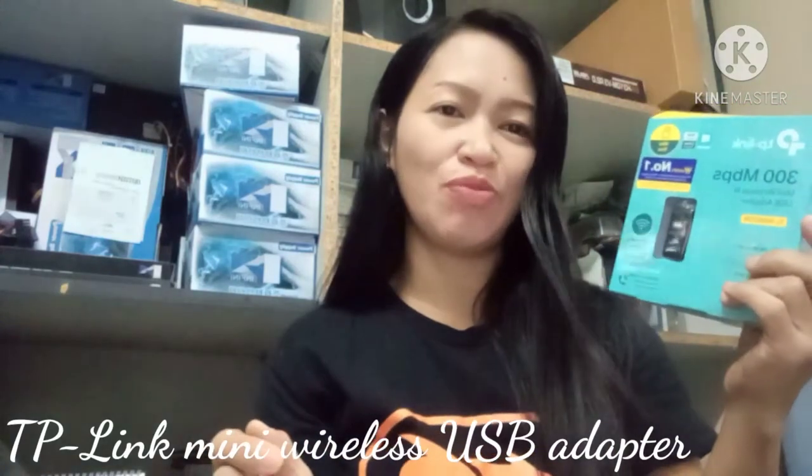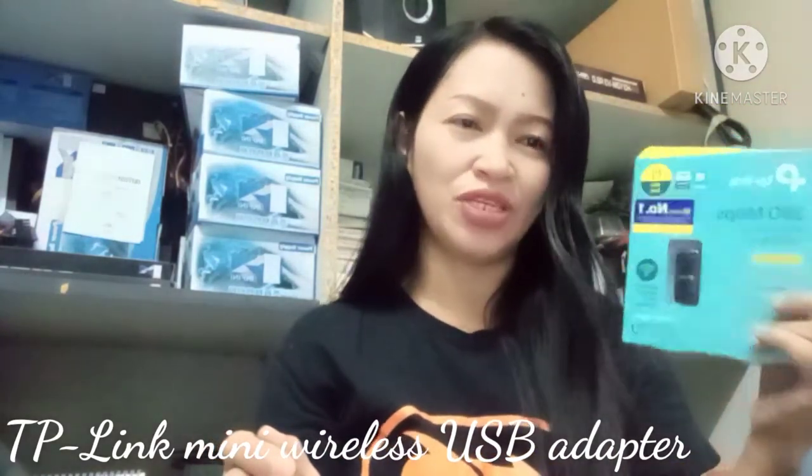My topics for today are all about the mouse, keyboard, AVR or automatic voltage regulator, and the TP-Link 300 Mbps wireless mini adapter.